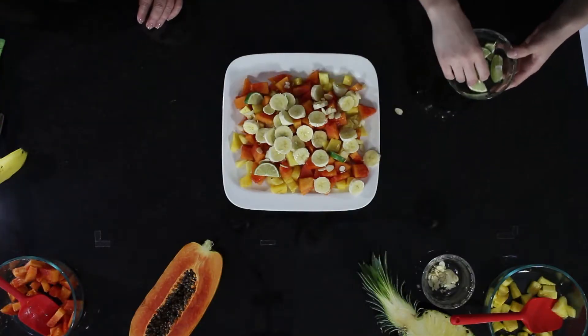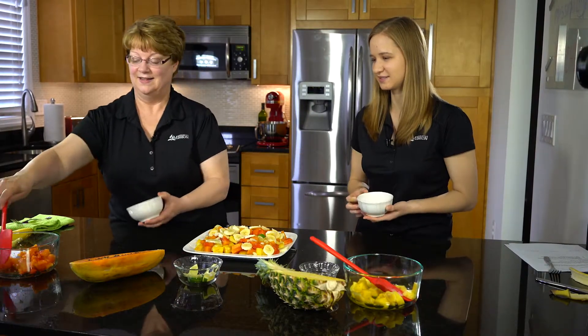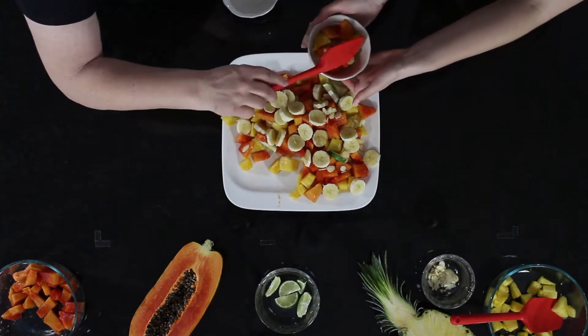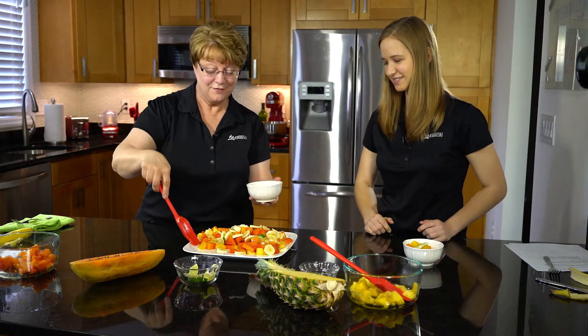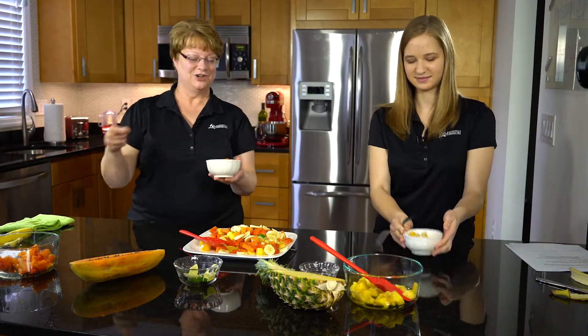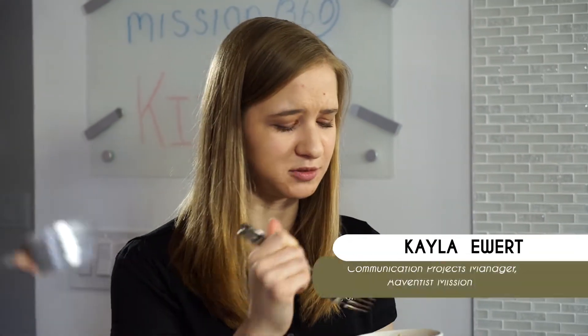That looks pretty! I think our guests are going to enjoy this and feel like they're on vacation too. Here's the first bowl — oh, it smells so fresh! Make sure you get a lime wedge in there too in case you want to squeeze it on later. It's like I'm in heaven already. Let's give it a try. Mmm — the pineapple is perfect and the lime comes through on the papaya. Thanks a lot for joining us for Mission 360, and I hope you have a chance to make this salad soon.